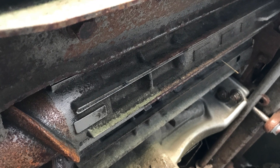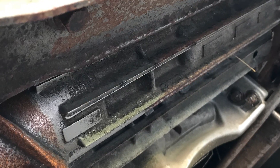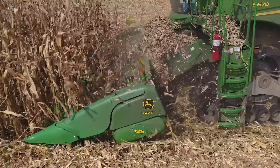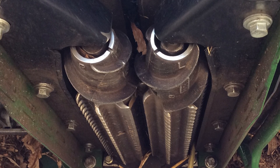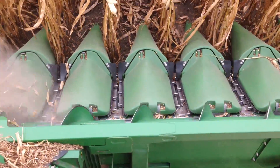Our corn head had several years worth of use on it and the OEM stalk rolls were pretty well worn out. So at that point in time, we had to make a decision whether we trade corn heads, and if we do, do we go to a chopping corn head? Chain Roll was an easy purchase decision. We decided that this was a very economical way to get the similar benefit of a chopping corn head and spend a lot less money.